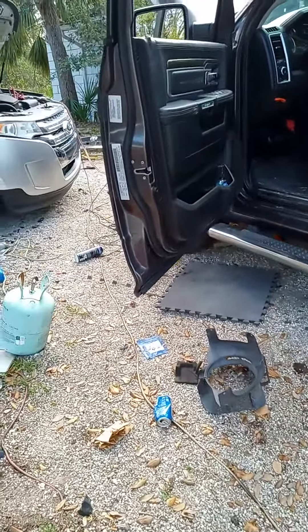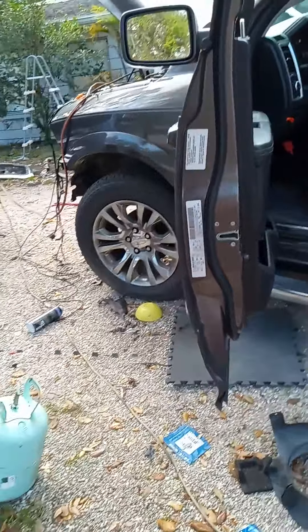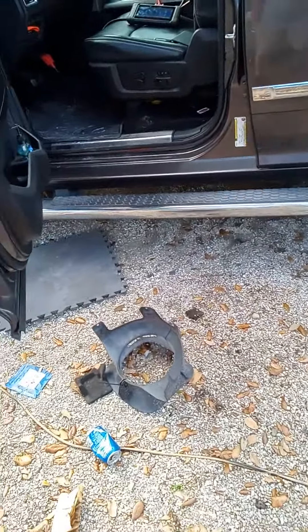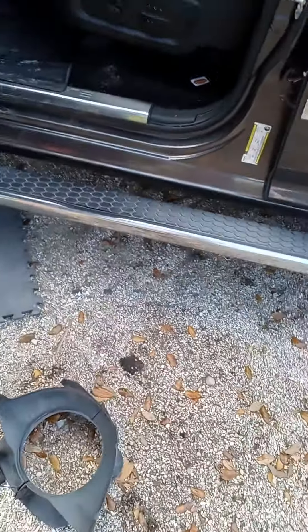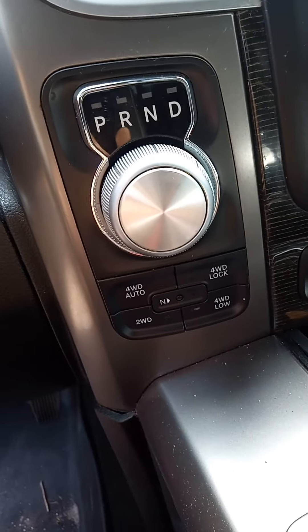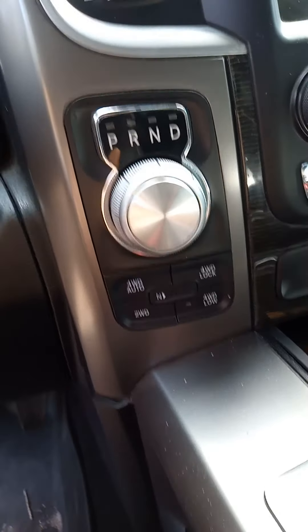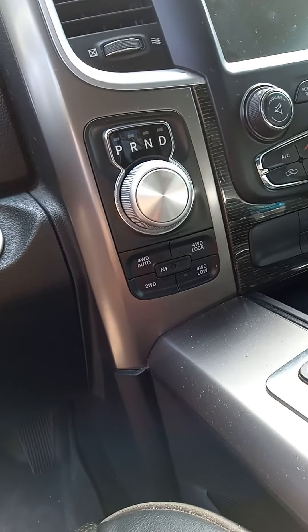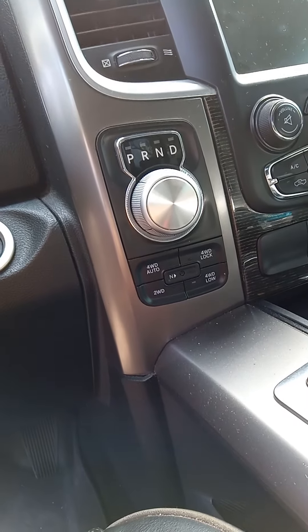This is a 2015 RAM 1500 — I'm pretty sure it's the same with multiple other vehicles, probably not the Chargers since they're in a different place. It has the dial shifter, and if you wonder how to get it from park to neutral without being able to start it...